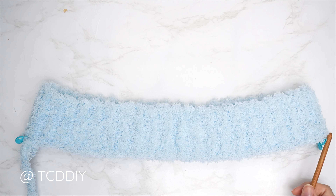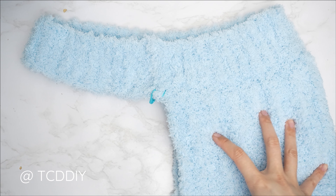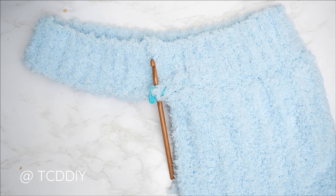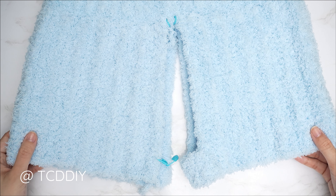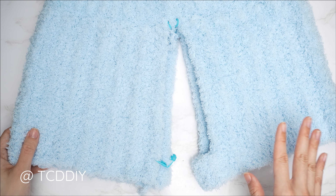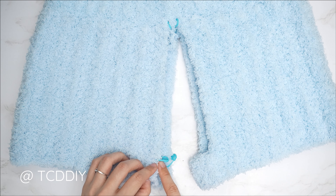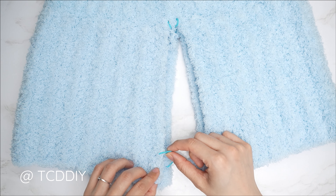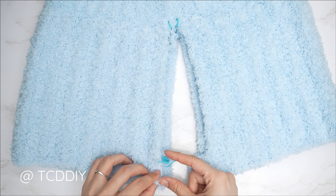Rows one, two, and three are nearly complete. Connect to the base by counting up the next two available stitches, inserting a slip stitch into the second stitch, then slip stitch into the following stitch. Flip your work and put one back loop half double crochet into every stitch. Continue repeating these rows — no increases or decreases — until you reach the next stitch marker stitch. Chain one and cut. Repeat the exact same process on the other side until both pant legs are finished.